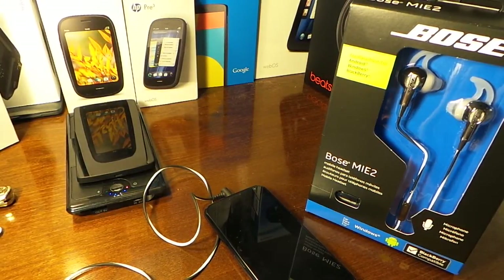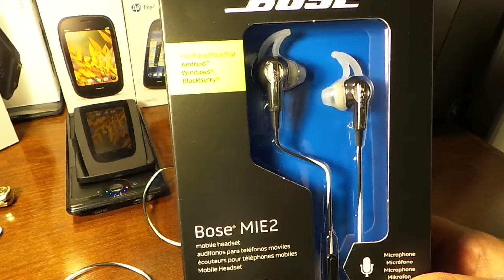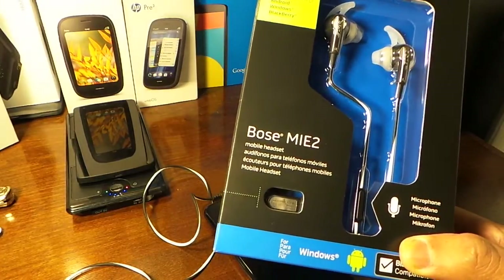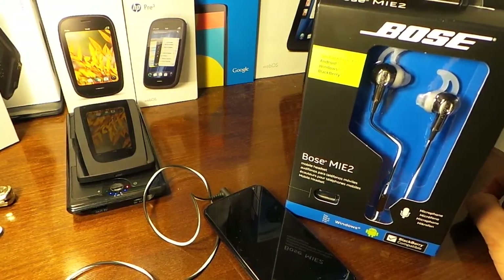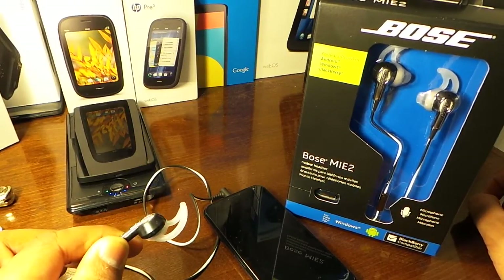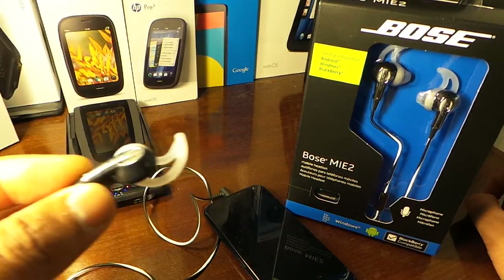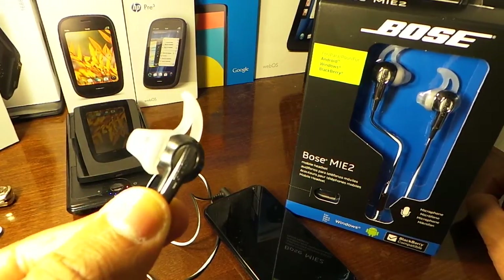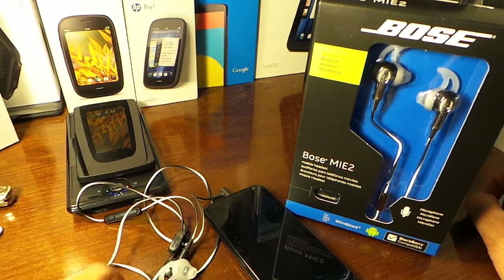This is a quick look at the Bose E2 headphones. These are compatible with Blackberry, Windows, and Android devices. My cousin had them — he was really into buying Beats and had pretty much a couple of the Beats brands — and one day he told me about these Bose. I took a good listen to them. These ones here are for Apple devices and retail for $149.